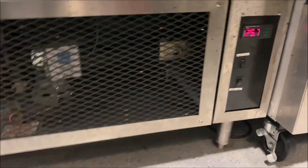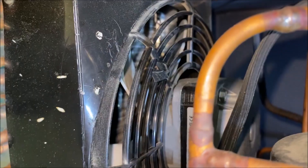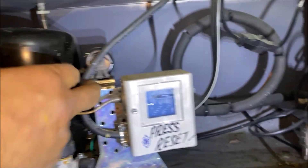Hello everyone, today I'm working on one of these sandwich station units. We're at 25.7 Celsius, so we're at room temperature here. Let's get this thing ripped apart and see what's going on. The condenser fan is not running and the compressor is not running, so that leads us to believe we're not getting power to this condensing unit. Let's look at our obvious hints.